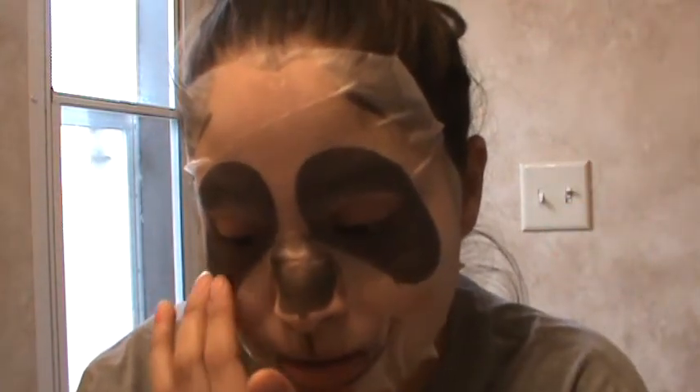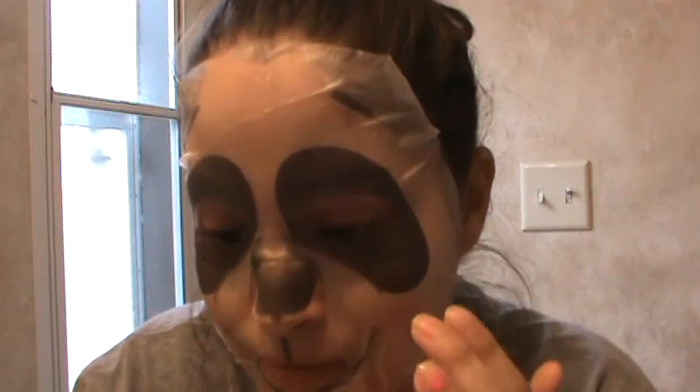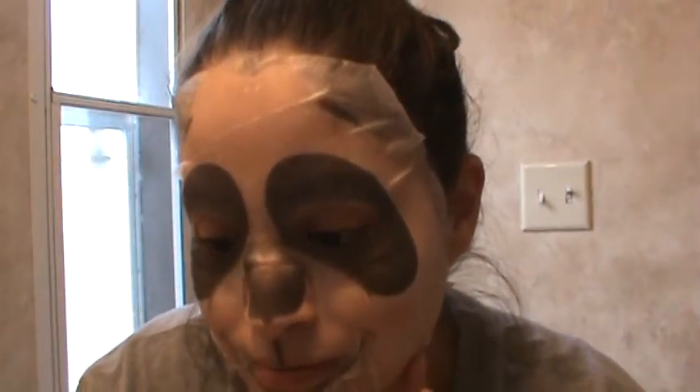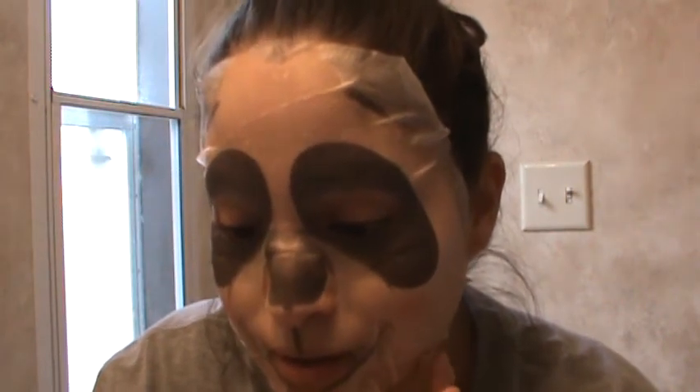Guys, have y'all tried this mask before? If you have, let me know in the comment section below — I do want to know your thoughts on this. It's not sticking all the way because of my hair, so it's a really big mask. But it's so cute! My kids are all watching TV in the living room with my boyfriend because he didn't have work either because of the weather. But I think I would scare them, literally.